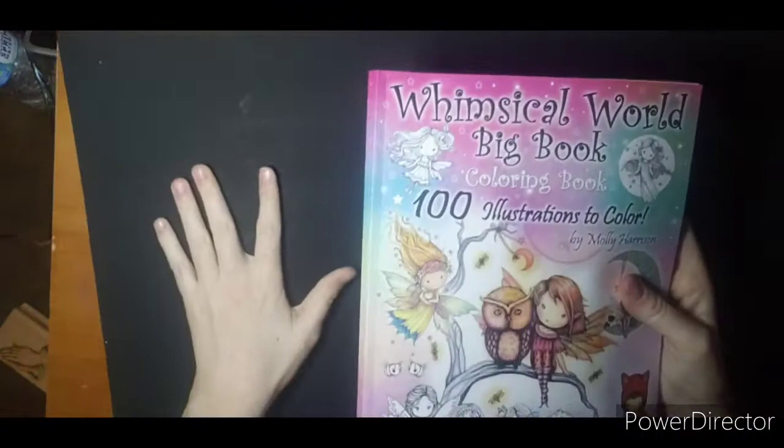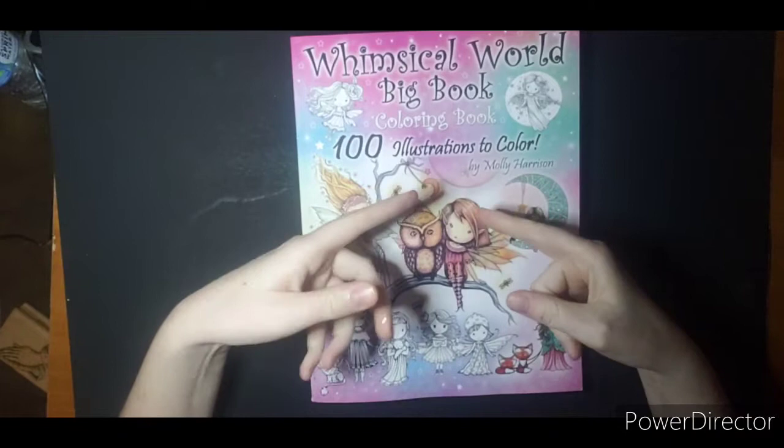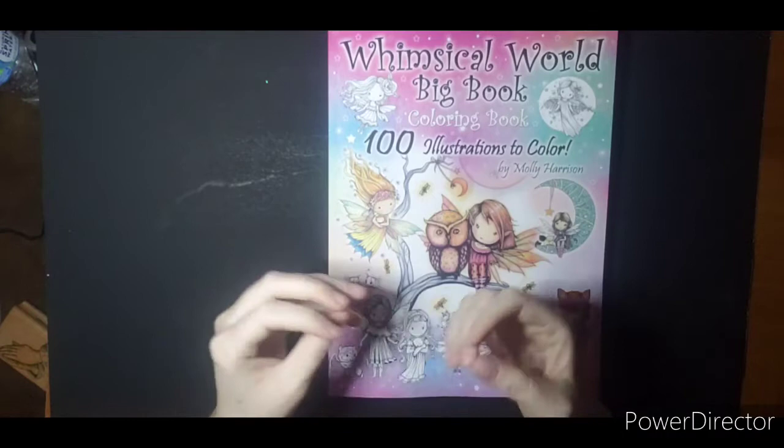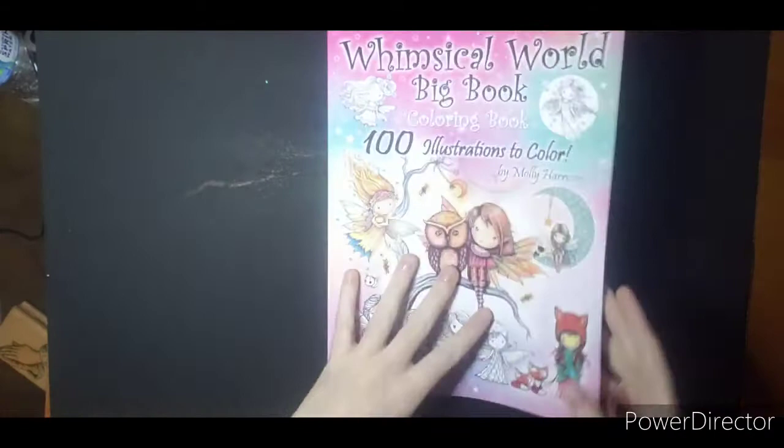I did get some new media that is on its way for my birthday. So I thought maybe I would do a flip through and then when my new media got here I would do a color along, just so everyone could see it and kind of see what other people thought if they had the same media as me. So I'm gonna go ahead and do the flip through, and then when the rest of my birthday haul arrives I will go from there.